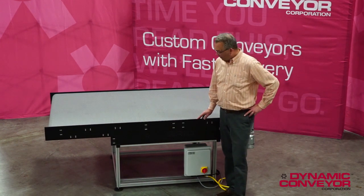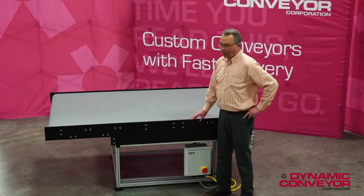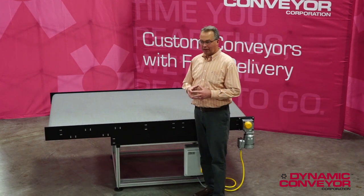Hi, my name is Paul Kaharvitz, and today I would like to talk about a hybrid conveyor. What is a hybrid conveyor? A hybrid conveyor is really a custom conveyor — it's something that you just can't buy off the shelf.